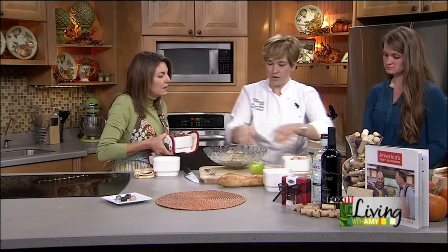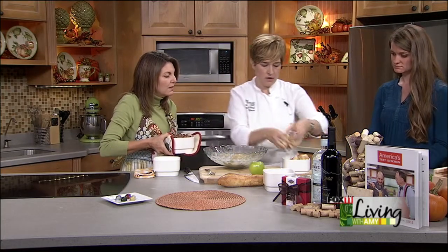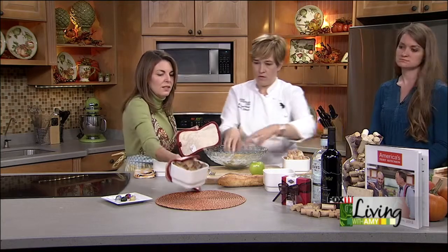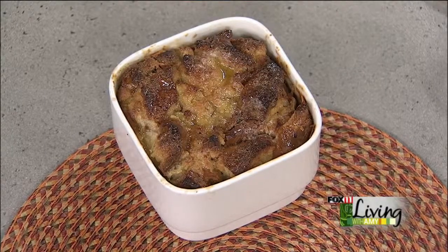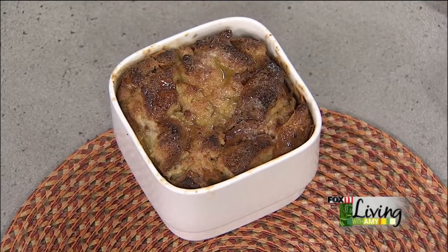We're going to put everything into our little baking pan right here. These are gorgeous. Absolutely beautiful. All I did was top that with a little more maple syrup and some butter at the very end. So you want everything in there. Talk about the perfect fall dessert — super easy. I'll let you go wash your hands, Becky.